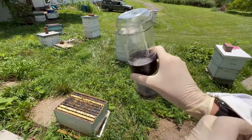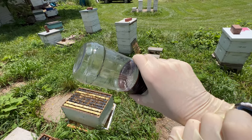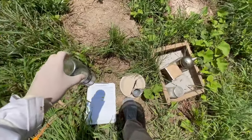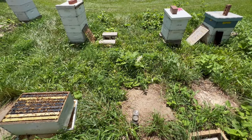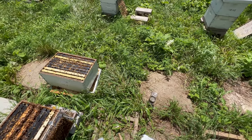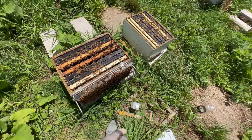My alarm just went off for the two-minute mark. We are now going to leave these bees set for the next three minutes undisturbed — that is going to allow the mites to get washed away from their connection to the bees' bodies. During that time I'm going to put the hive back together.